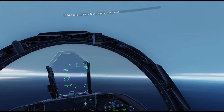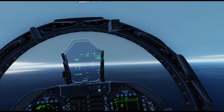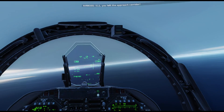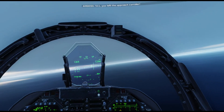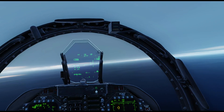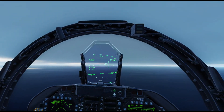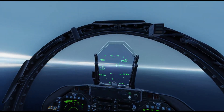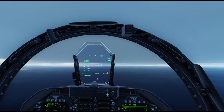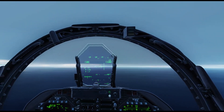It says we've left the approach corridor - I don't know why, I think we're pretty much in it. Pretty much on that radial, I'll just come right a little bit. You can see that glideslope localiser indicating we're a bit left. So at 9 miles, starting the DirtyUp.